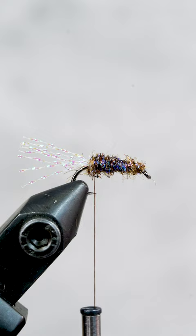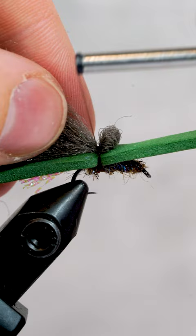Attach some green foam, gray poly yarn — the bulb on the poly yarn ensures it angles towards the back of the fly — and some olive green rubber legs.